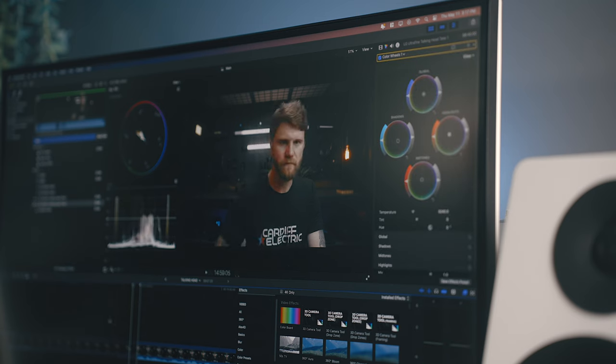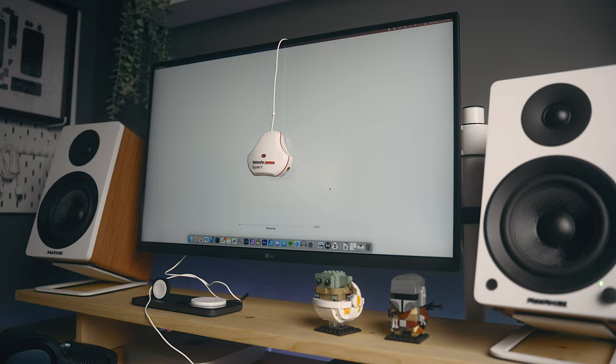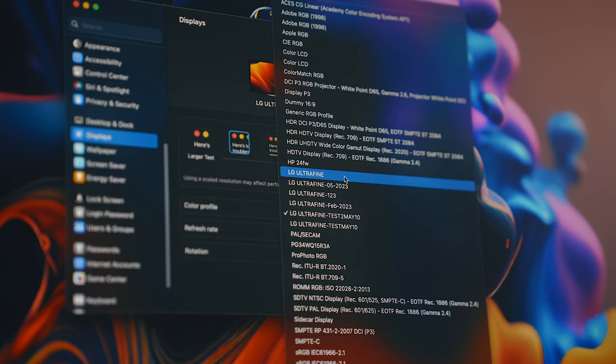Some monitors are worse than others with this, but with the 27UQ850, I found it to be a lot more accurate and predictable in that regard. I've purposely used the 27UQ850 up to this point without an aftermarket calibration, because most folks will likely do the same. And it's surprisingly good right out of the box.